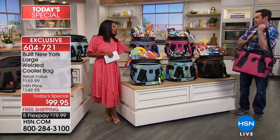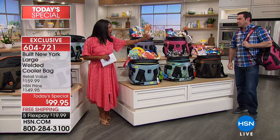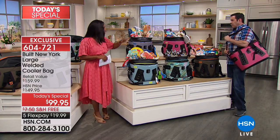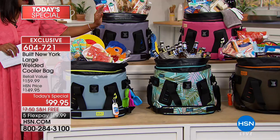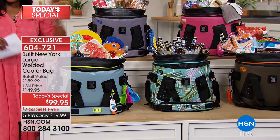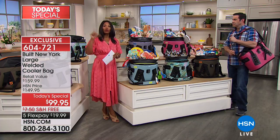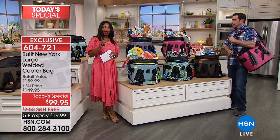Thank you so much for taking us through this. Remember, choose your color — whether you want it in olive or pewter. We've got the palm print, we have the sparkle blue, we also have that mauve, mauve wood, and also blue, mauve wood, pewter gray, olive, or the teal palm. Stay on the phone for that.